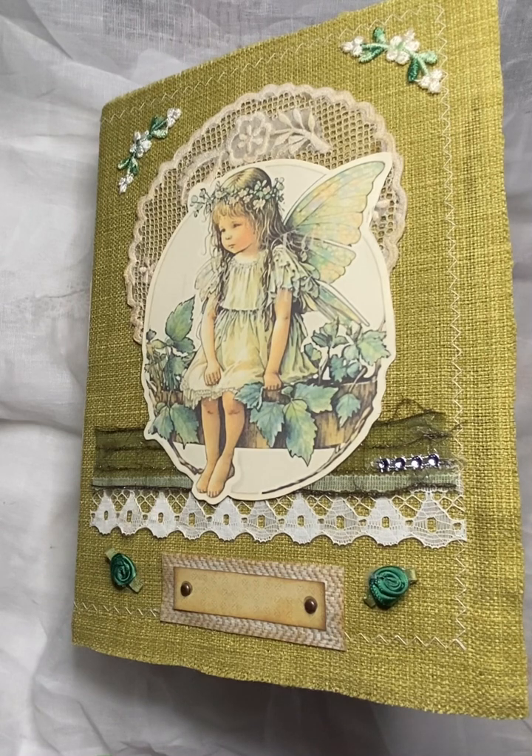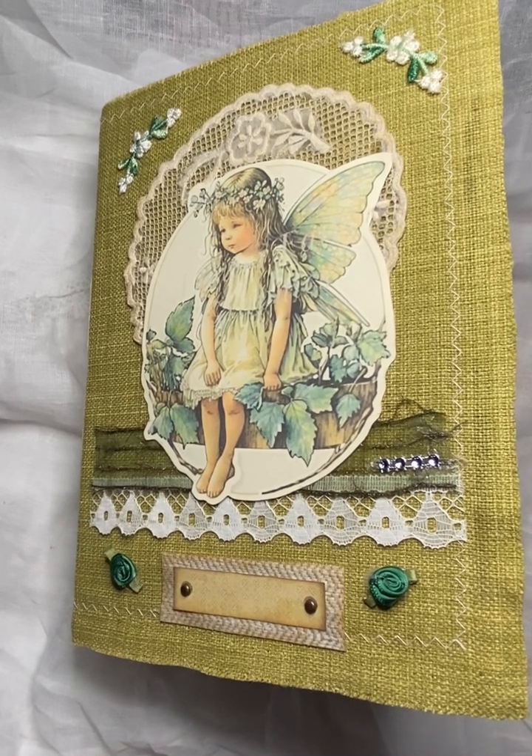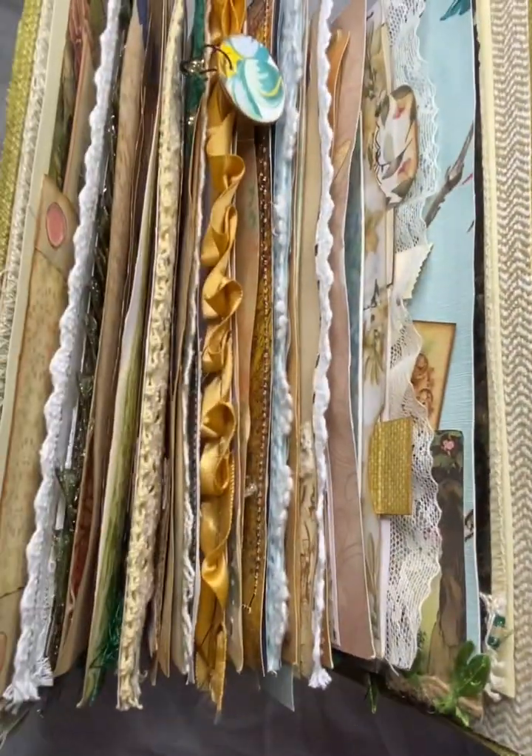I've just come on to do a flip through of a journal that I've just finished. It took me quite a while to do this journal. It has got four signatures and they're all quite packed, so it's turned into a bit of a gator mouth.